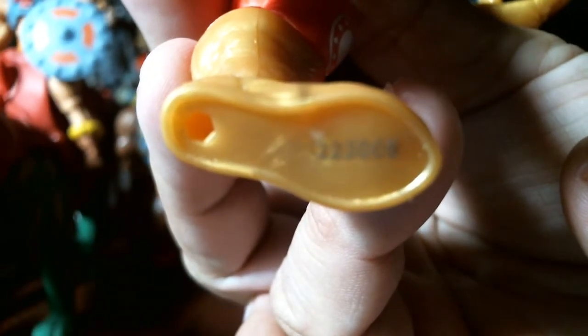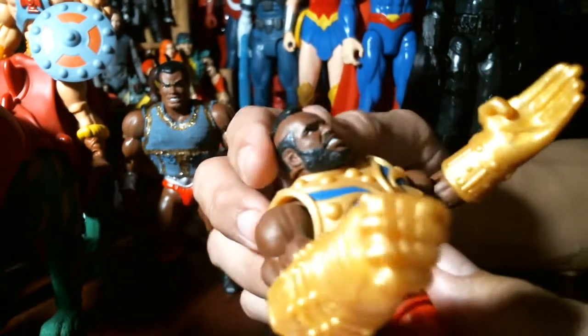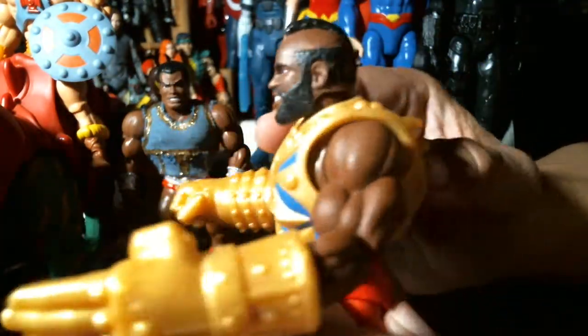There's writing on there — you can probably see it though. Some numbers. I don't know if they smuggle these out of the factory and sell them, because the eBay seller I got it from had several of them for sale. This is a very hard, rare figure to find.